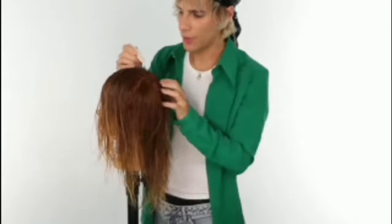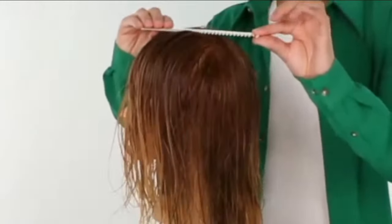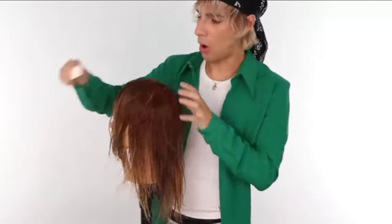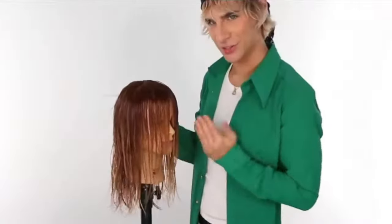Brad says: we are going to comb all the hair forward from the apex. If you don't know what the apex is, it's the highest point of your head — you can find it by laying something flat on top and seeing where it touches. We're going to go from the apex to behind the ear. This doesn't need to be perfect, just take your time with it. Okay, let's do this thing.